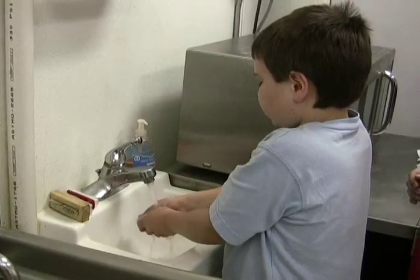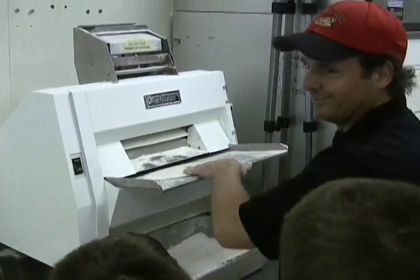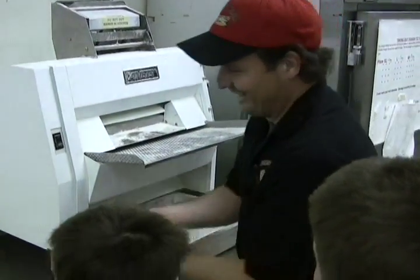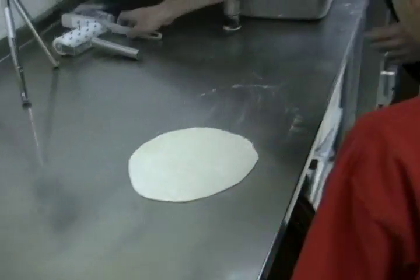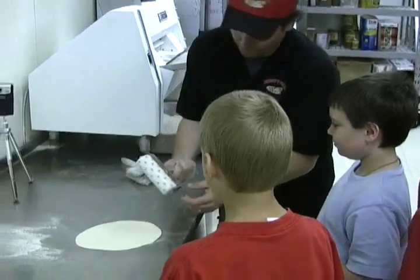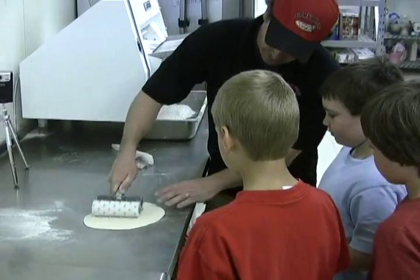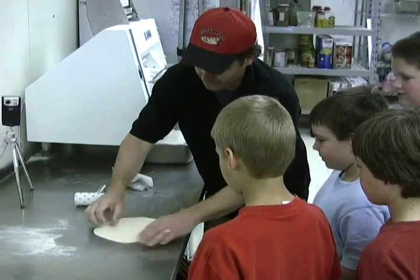Making a good pizza always starts with carefully washing your hands. The pizza dough rolling machine makes just the right thickness of pizza crust. After some flour dusting and a few rolls of the dough docker, it's time for the birthday kids to take over.